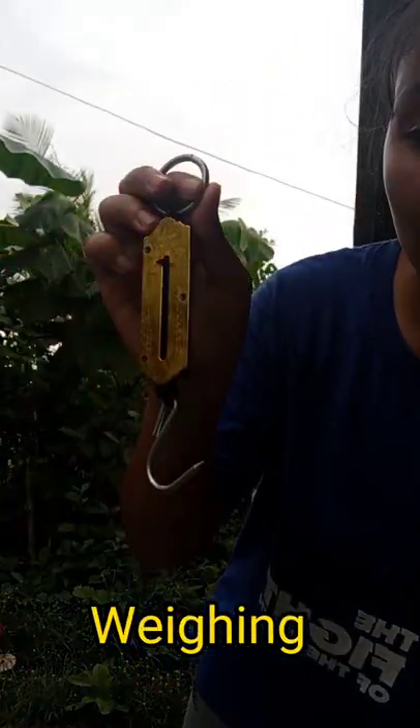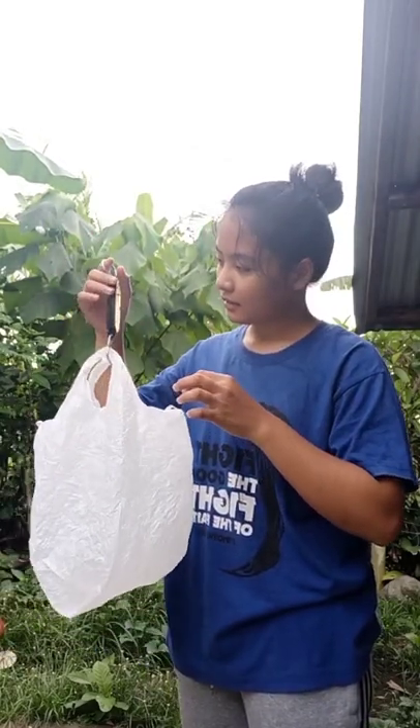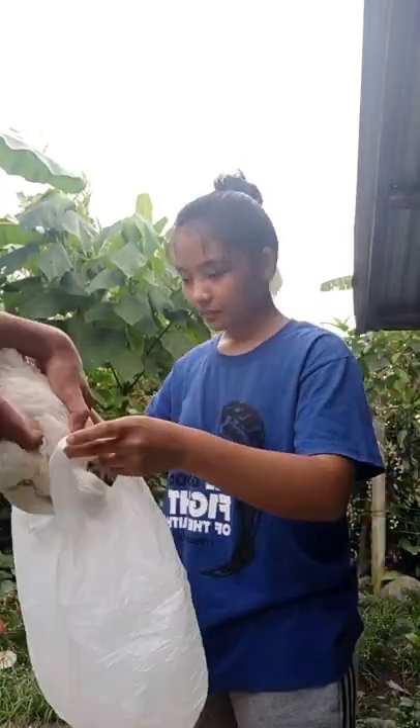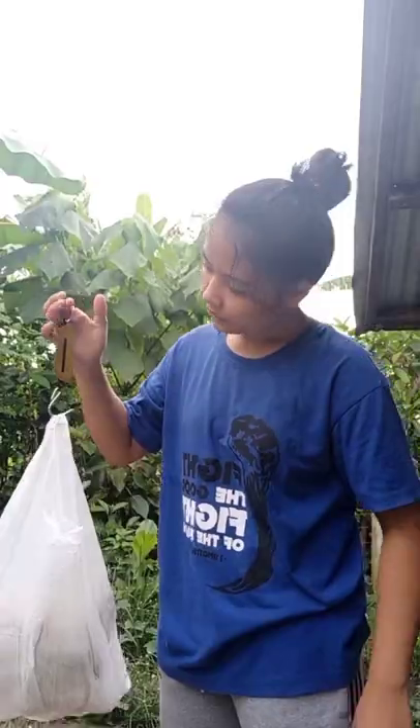After performing the ante-mortem inspection, I weighed the live weight of the poultry, which will be used in determining the dressing percentage after slaughter. I used a packet scale and a plastic cellophane, where the chicken was placed.